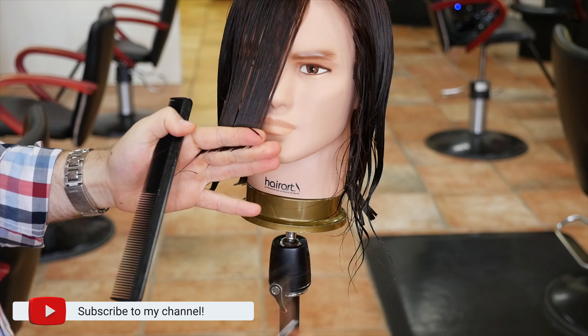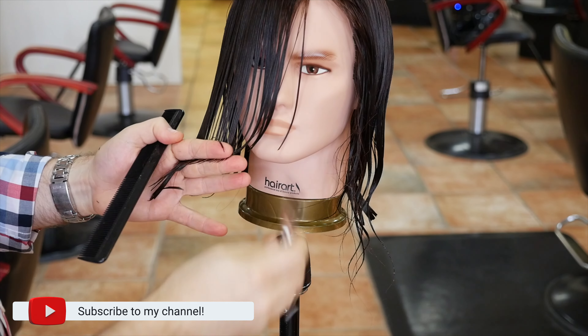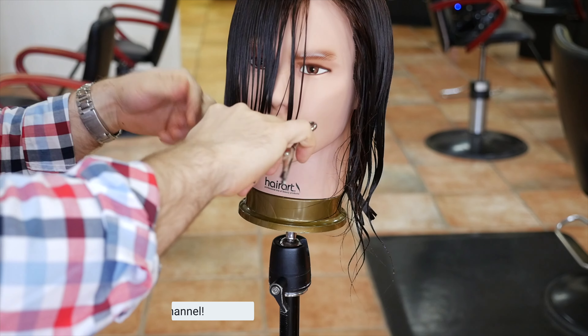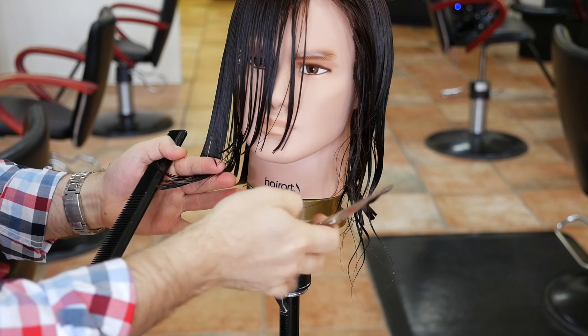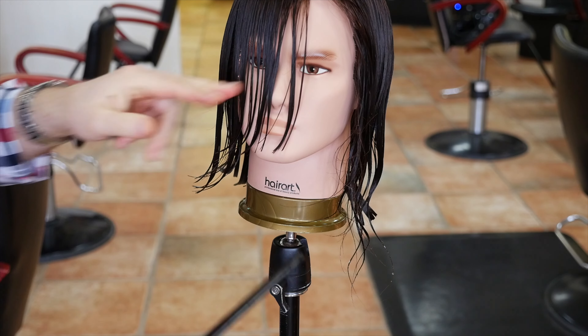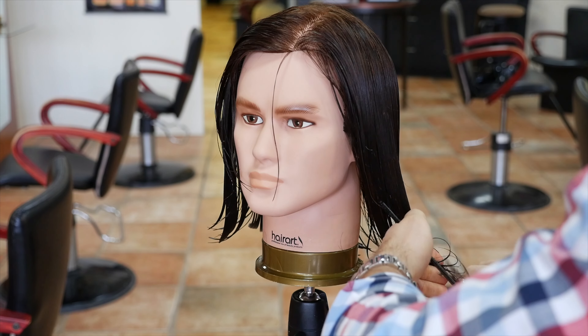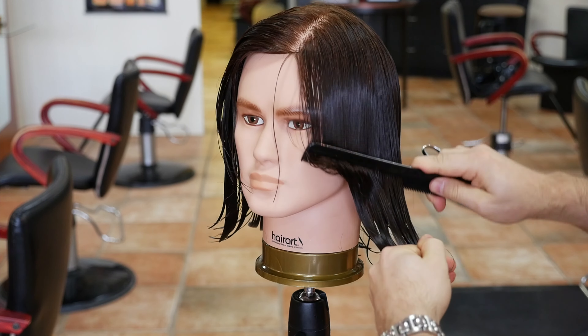What I'm doing now is I'm literally creating the face frame, and this is essential — if you don't want your hair just to hang straight down into your face, you need to create some sort of angle. As you can see, I'm working on a shape that's going from shorter, right below the lip area, down into the length. And you have to make that connection.